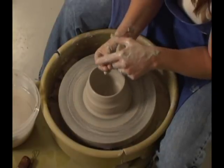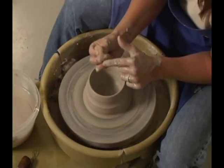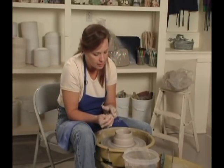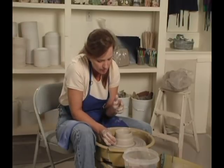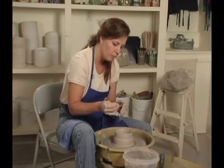All your fingers are together. You can grab the sponge at this time so that your hands will stay wet all the way up. On the outside, you'll make this little pressure point push on the bottom of your pot. You'll go to the wheel head, to the bottom of the pot, and then you'll start pulling up.